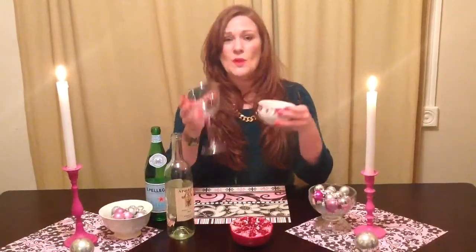First you want to take your wine glass. You can use ice if you want, or you don't have to. I don't like to because I think ice waters it down. But if you do use ice and you're getting it out of your refrigerator, do not use this glass because it will break it.